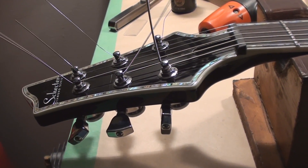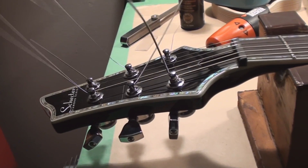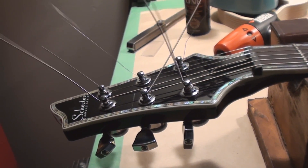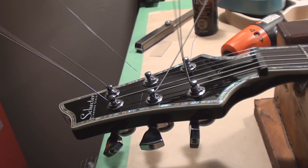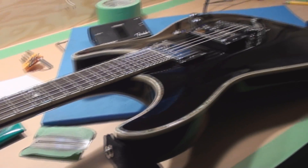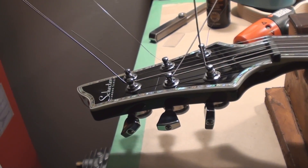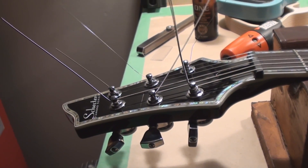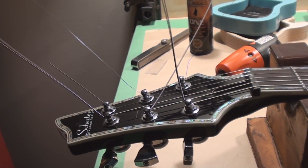Sometimes people ask why I never cut those off. I do cut them off but not to the very very end — because if you have to take a string off for any reason during this process and you've cut the string off to length already, you're gooched.